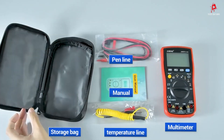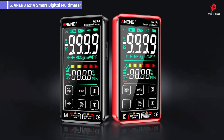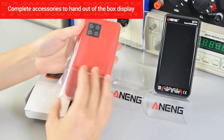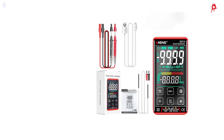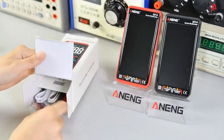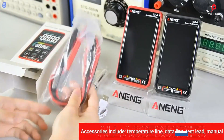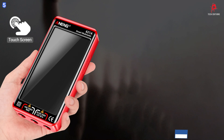Let's get started. Number 5: the Anning 621, a smart digital multimeter. This multimeter is an excellent tool for both professionals and DIY enthusiasts. It comes with a wide range of features, making it an essential device for various electrical measurements. With a high display count of 9,999, it ensures accurate readings across a variety of tasks.